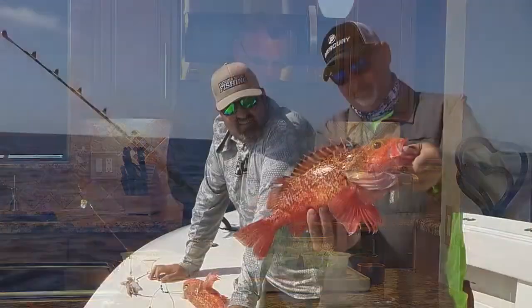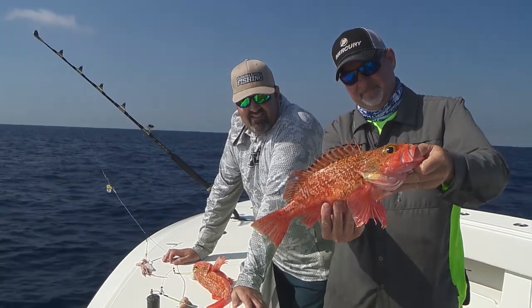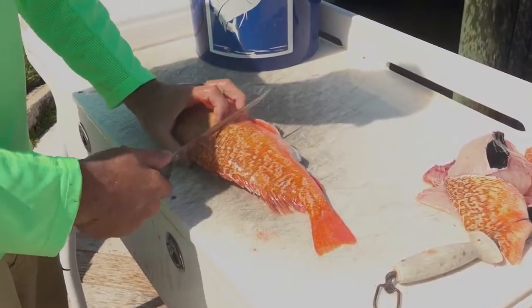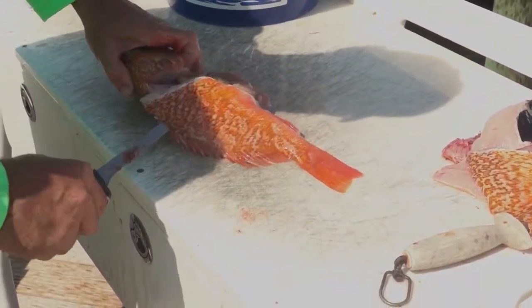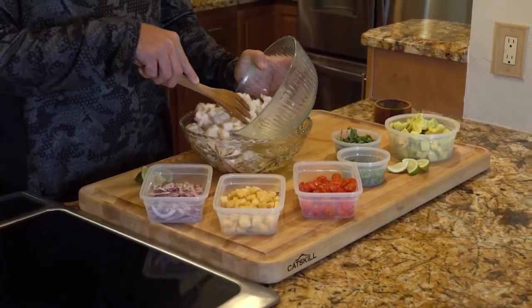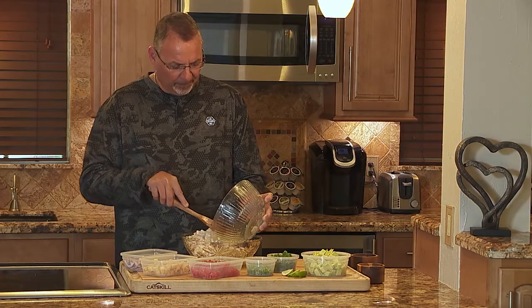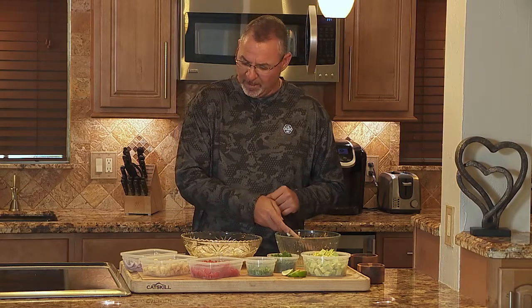I start off with some fresh black-bellied rosefish. I chose black-bellied rosefish because it's in the scorpionfish family, related to lionfish, and it just makes a perfect candidate for ceviche. I've got these cubes, nice and clean, super fresh, cubed up into little maybe one-inch squares, and I have it marinating in a mixture of one cup of fresh orange juice, half a cup of fresh lime juice, and half a cup of fresh lemon juice. Put it in the refrigerator and let it sit for anywhere from an hour to two hours, because that citrus is what's going to cook that fish.